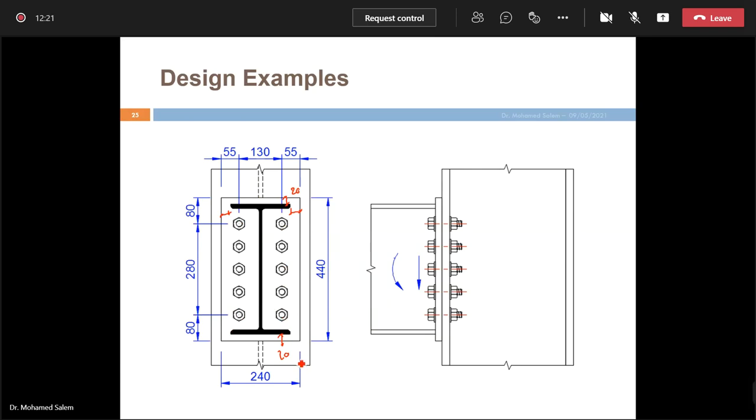The bolt distribution: there is an edge distance, minimum 1.5 × bolt diameter, but don't forget there's a weld here — so the actual distance is 1.5 × bolt diameter plus the weld thickness. The chosen distance here is 80mm. Bolt spacing (center to center) must be at least 3 × bolt diameter.